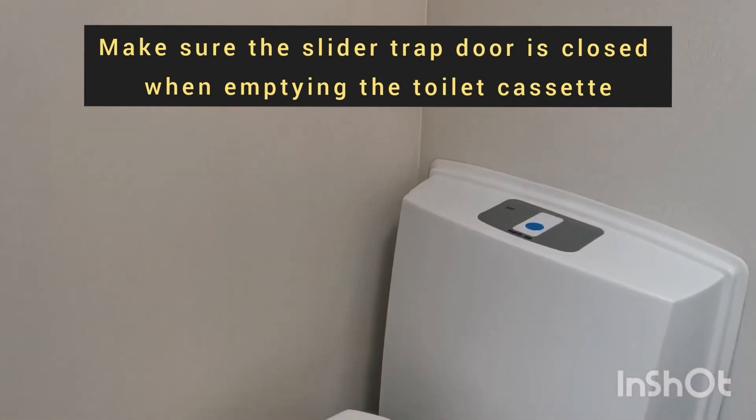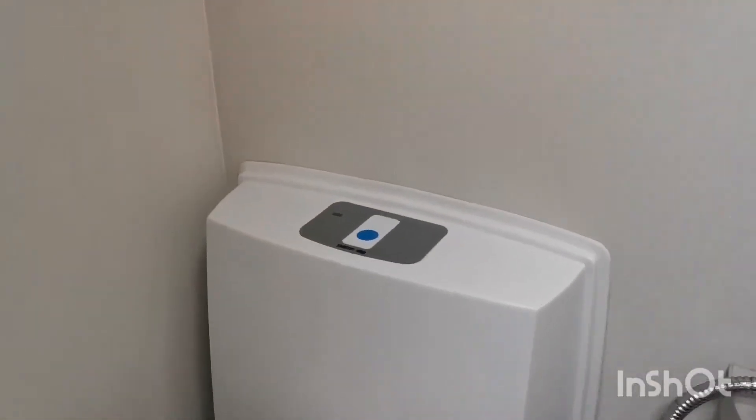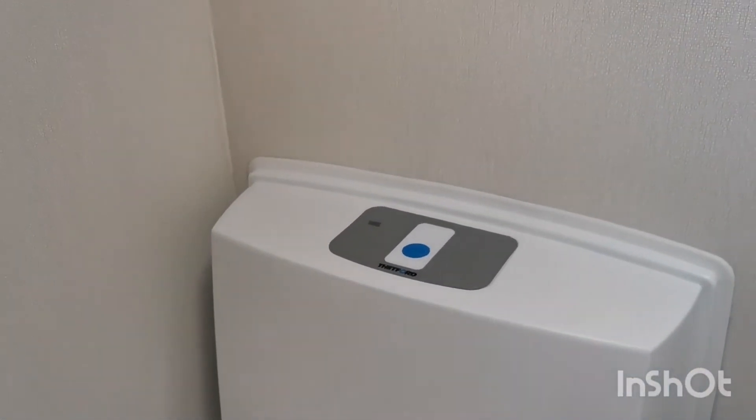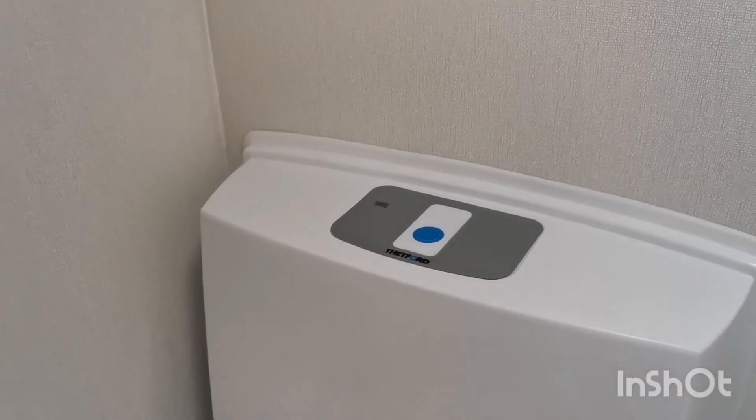Best practice is to keep that closed all the time, apart from when you're using it. Also, when the toilet cassette is full, a red light will come on on the top here, which means you obviously need to empty the toilet cassette.